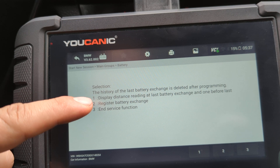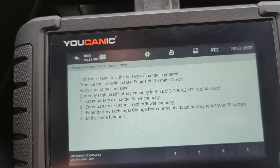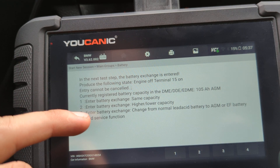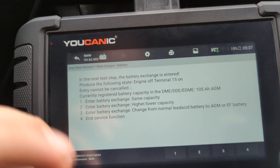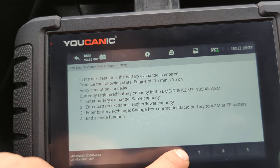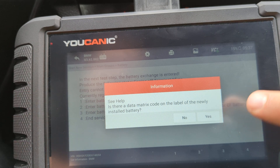Here you'll see: Display Distance Reading at Last Battery Exchange, and Register Battery Exchange — press 2 for that. Then it asks you to enter battery exchange SAM capacity. This is the easiest option — press 1. Other options include higher and lower capacity when you change the capacity, and then there's also Change Battery Type. If you're within 5% of the original battery, just doing the battery registration at step 1 should be enough, but you can still go through the steps and change other settings if you want.